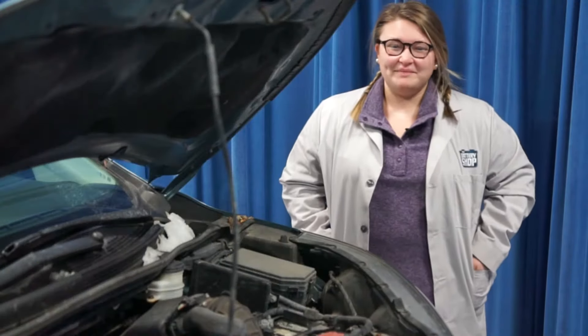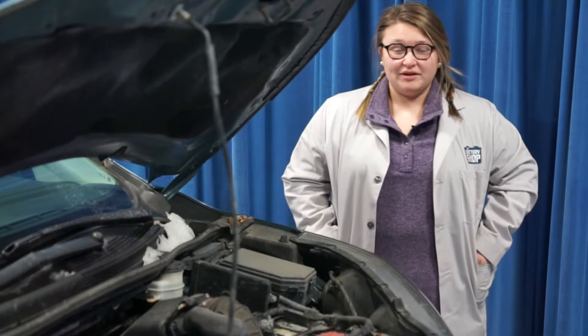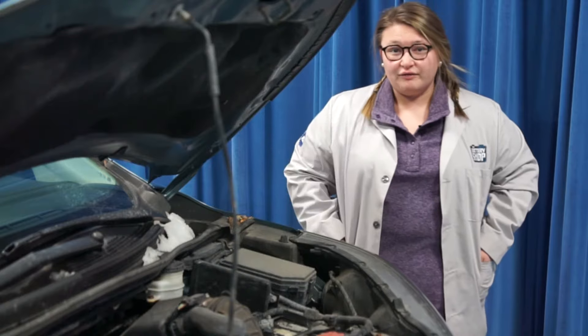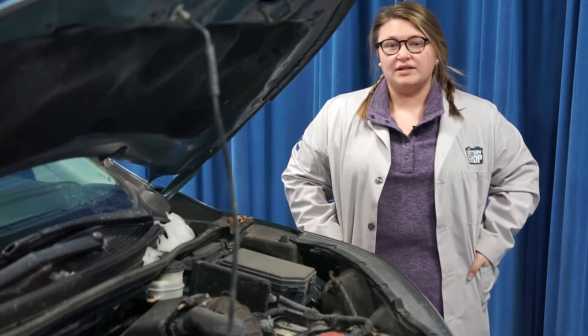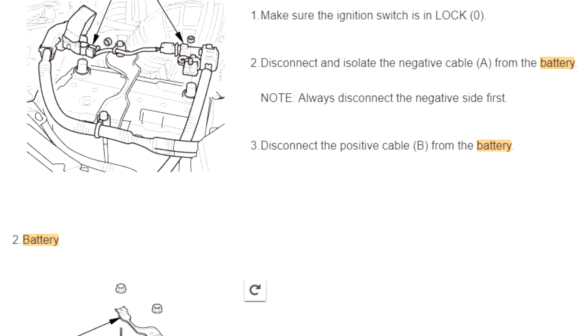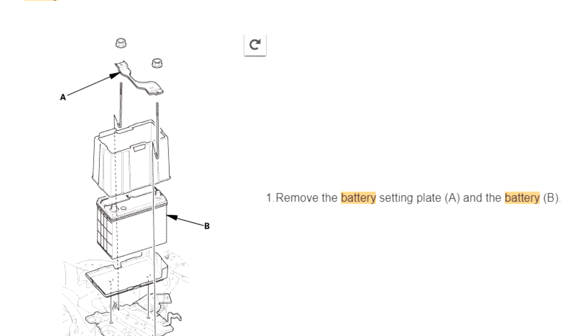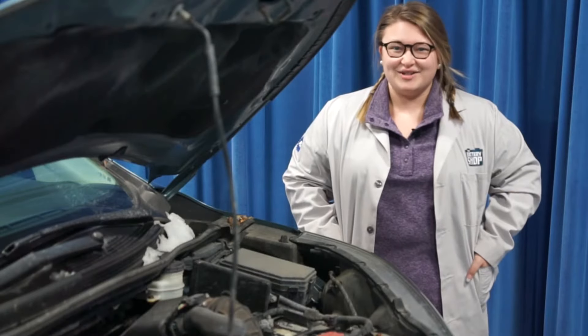Hi and welcome to the battery shop. Today we're going to be replacing the battery in a 2014 Honda CR-V. The battery is right here in the front, so it should be a pretty easy installation. But we always recommend that you look up the manufacturer instructions to make sure that you are safely replacing the battery and you have all the tools that you need. Let's get started.